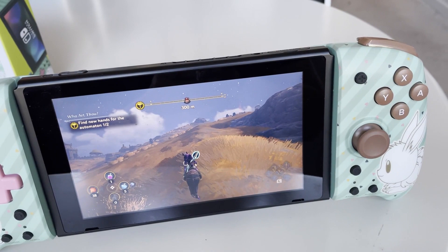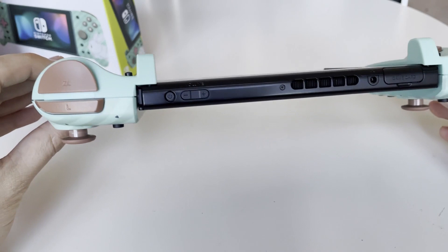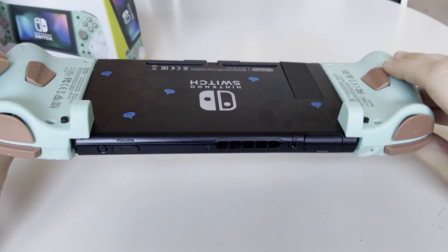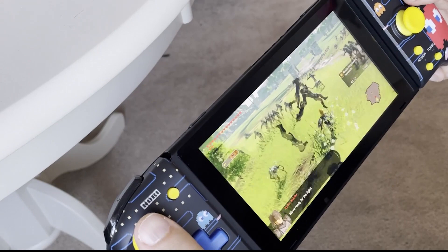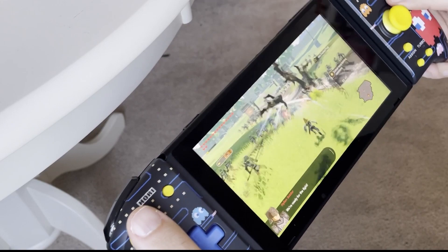The Split Pad Pro takes what is fantastic about the Nintendo Switch Pro controller and makes it completely portable. These are complete Joy-Con replacements, to an extent. They're missing some key features — the biggest thing is wireless mode; these have to be connected directly to your Nintendo Switch to function. But what it adds is one of the best quality-of-life improvements I've seen in handheld mode for the Nintendo Switch.